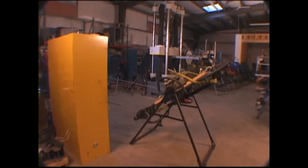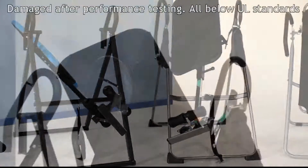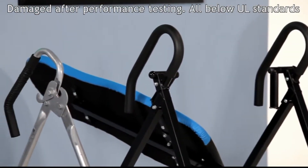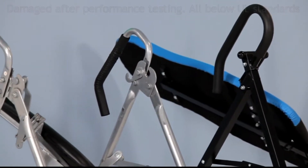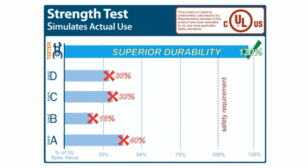UL 1647 is the only standard with requirements for inversion tables, and currently Teeter Hang-Ups offers the only table certified to that standard. Look at the shocking results of an engineering study that tested four widely distributed lookalikes to UL's safety requirements. All experienced catastrophic failure with broken, bent, and torn metal. Average endurance was only 10% of the UL standard, and average strength was only 30% of the required safety factor.